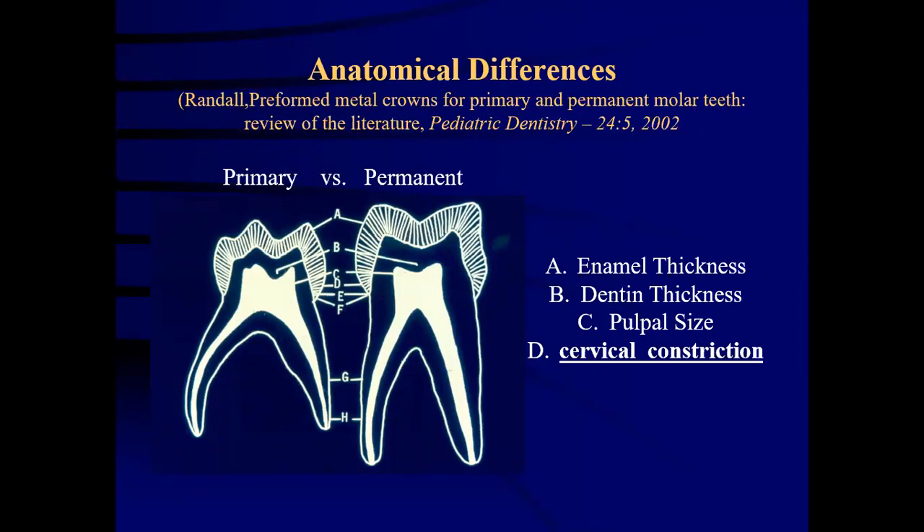There are anatomic differences between primary and permanent teeth. There is a huge difference between enamel thickness, dentine thickness, pulpal size and cervical constrictions. For a stainless steel crown, cervical constriction holds a major role in its placement. The cervical constriction is greater and there is a cervical bulge on the buccal surface of the primary molar in contrast to the permanent molar.